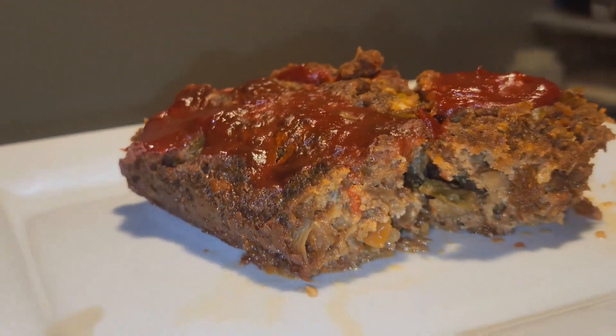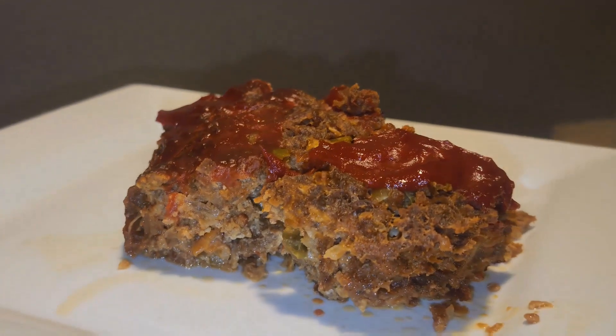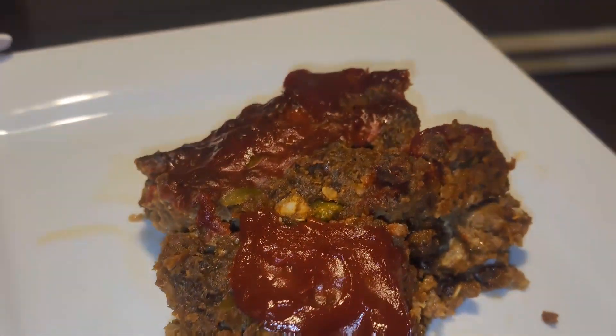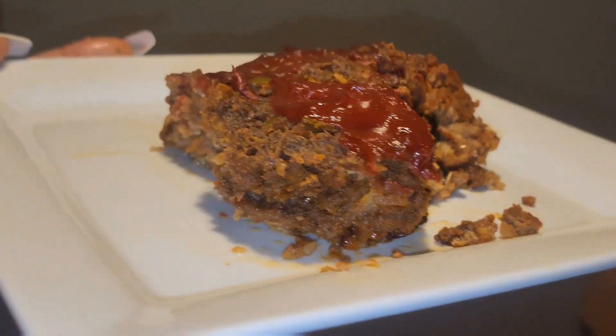All right you guys, today my mom is making meatloaf. This juicy, delicious recipe is something you guys have to try. It's full of flavor, it's juicy, it's not dry — very delicious. Something you can eat with your family or just make for yourself. Let's get into it.